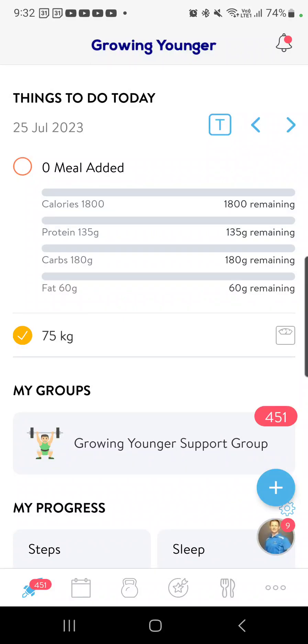Team, Gavin here. I just want to share with you a very cool new feature that we have within our Growing Younger app, and really it's to do with in-tracking meals, whether it be meal plans or off meal plan. A really, really cool feature to have — very similar to MyFitnessPal. I think you guys will find this very interesting.